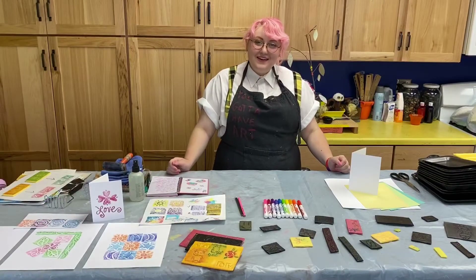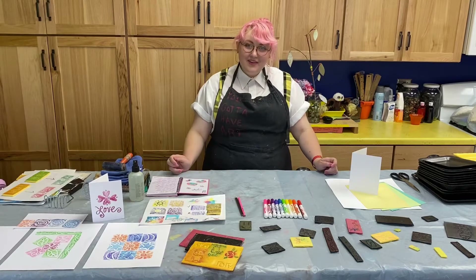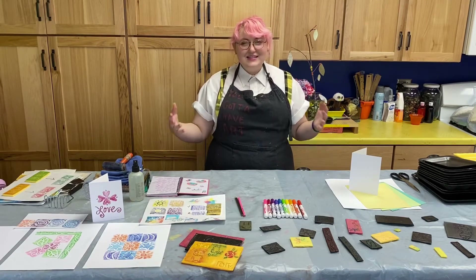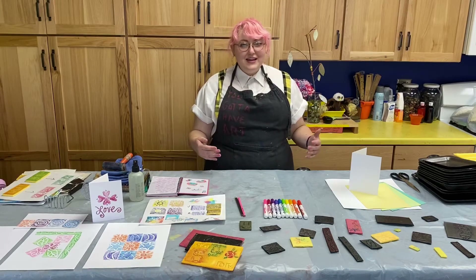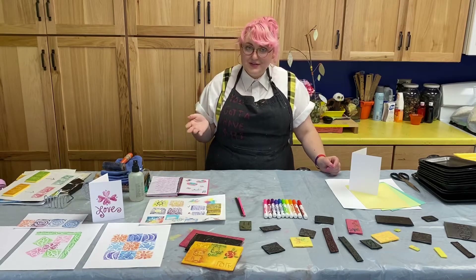Welcome back to Lola's In The Pink. I'm your host Maddie and today we're going to be doing easy peasy printing. Printmaking has pretty old origins. We can think back to the days of the printing press when it was first invented. They were able to reproduce things like books, and eventually an artist was like, that means I could reproduce my artwork too.